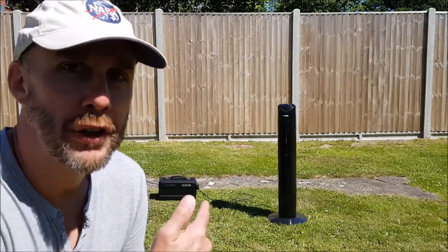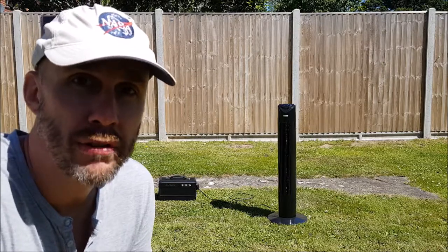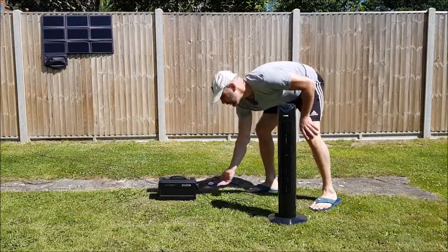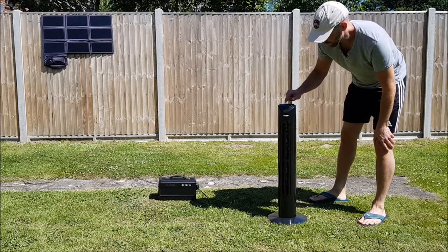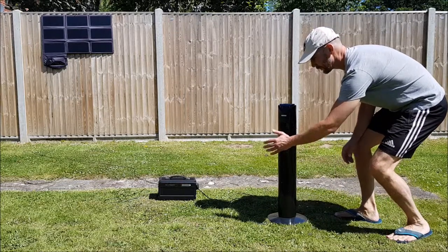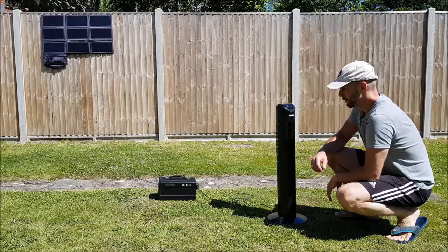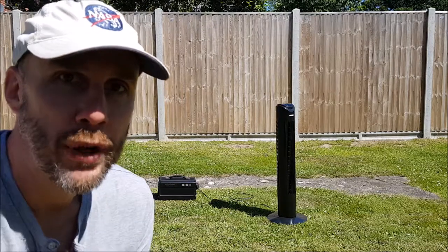I like to put solar to good use, so what I'm going to do is just test this fan so that you can run it at night after it's been charged up by the sun during the day. So let's give it a go. That works perfectly.